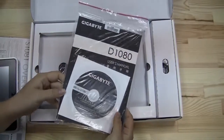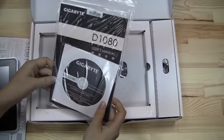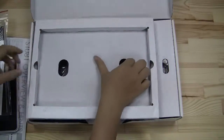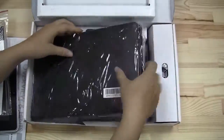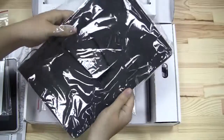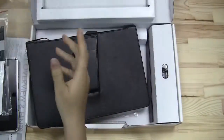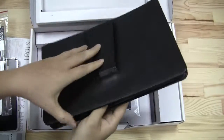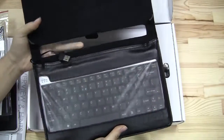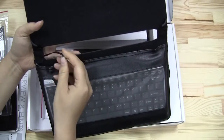Here we have drivers and updates on a CD-ROM. So we're going to take this out — we have a lovely case. This is a keyboard case that attaches via USB, which is really nice to see.